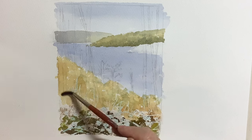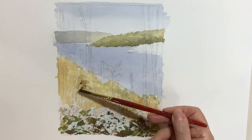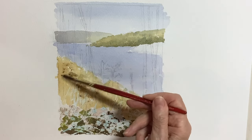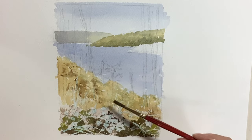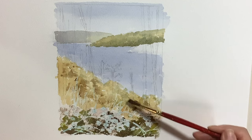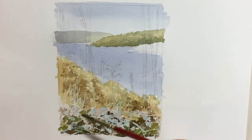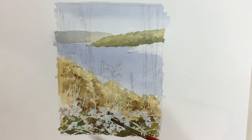Here I added some darker tones to the middle ground, just damping the paint in places so I wasn't getting too many hard edges — I wanted this area to stay quite soft. It had nice autumn colours with burnt siennas and raw siennas, but there were also some browns going on in there, and this is how I mixed them to get this effect.